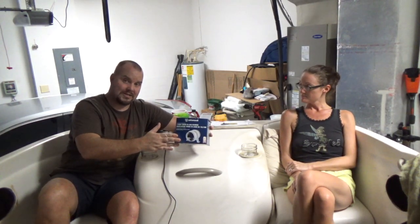It blows them out the back of the boat while the engine is in motion. We'll turn it on and I'll show you how it sounds and blows and all that cool stuff.